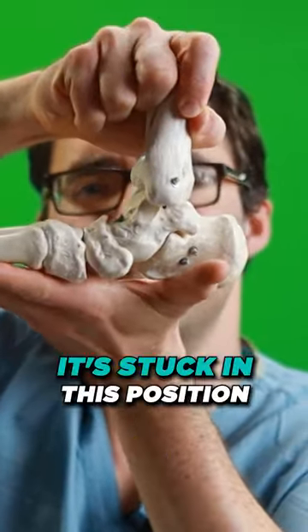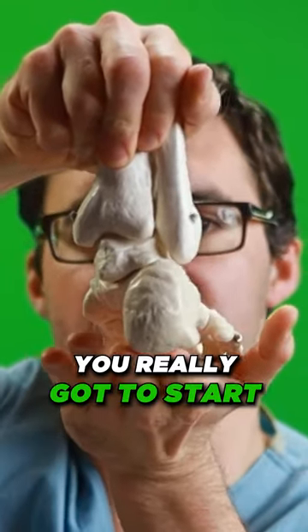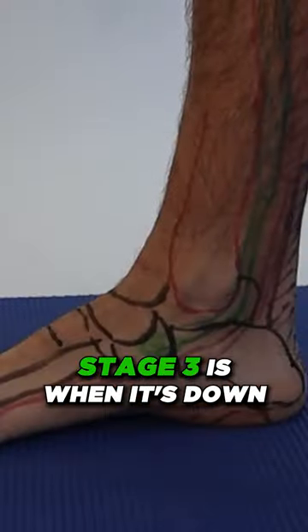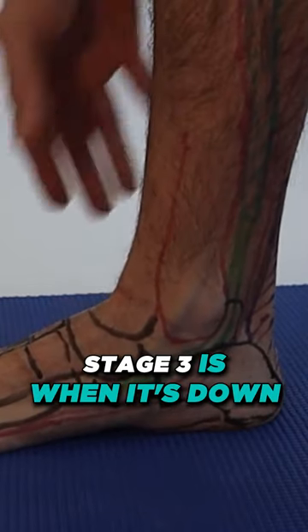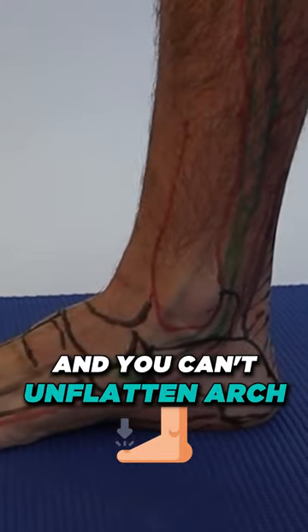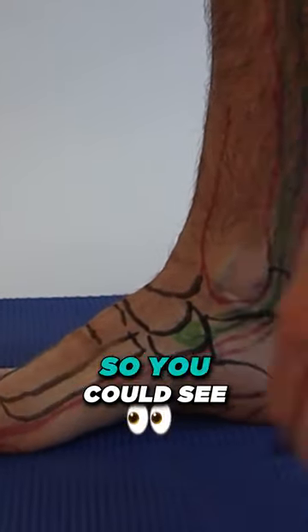Stage three, it's stuck in this position. Looking from the back, this is stage three — you really got to start taking this seriously. You can still get it better, but you can't fix the arthritis. Stage three is when it's down and the doctor tries to turn you in and you can't unflatten the arch.